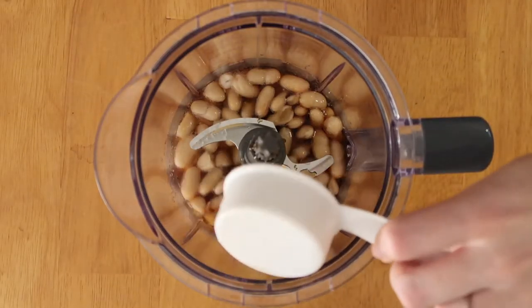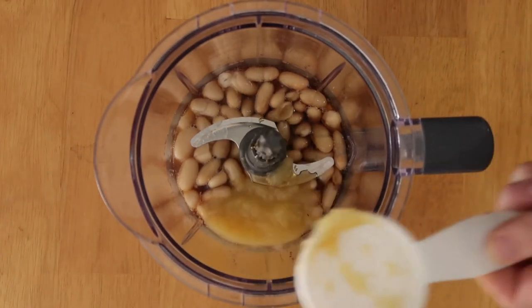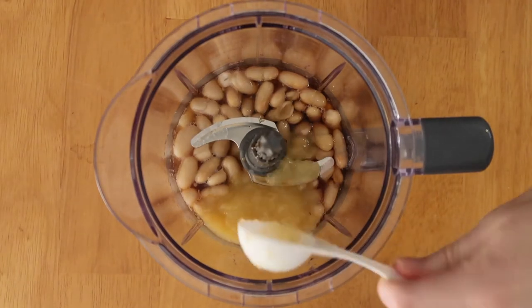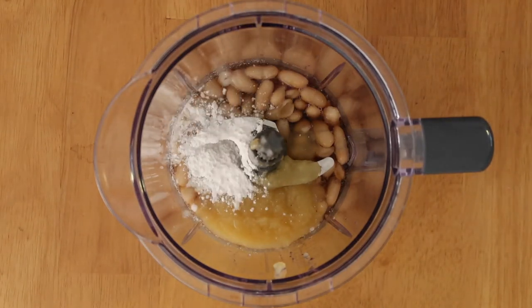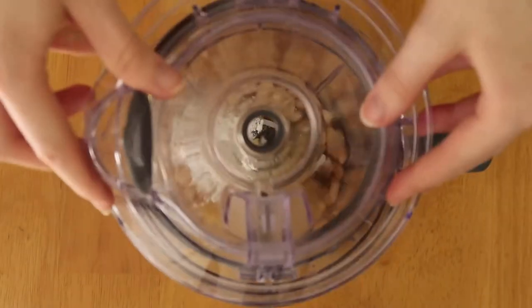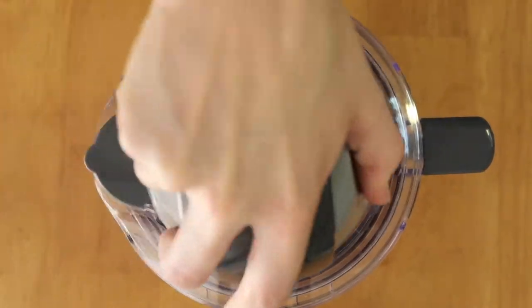You're also going to add a quarter cup plus two tablespoons of unsweetened applesauce, and this works as a replacement for oil. As you guys probably know, I like to cook without oil, and a lot of my followers do too, so this is a great way to learn how to bake without oil using applesauce instead. You're also going to add one and a half teaspoons of baking powder and a pinch of pink Himalayan salt, and blend that all up until everything is nice and smooth.